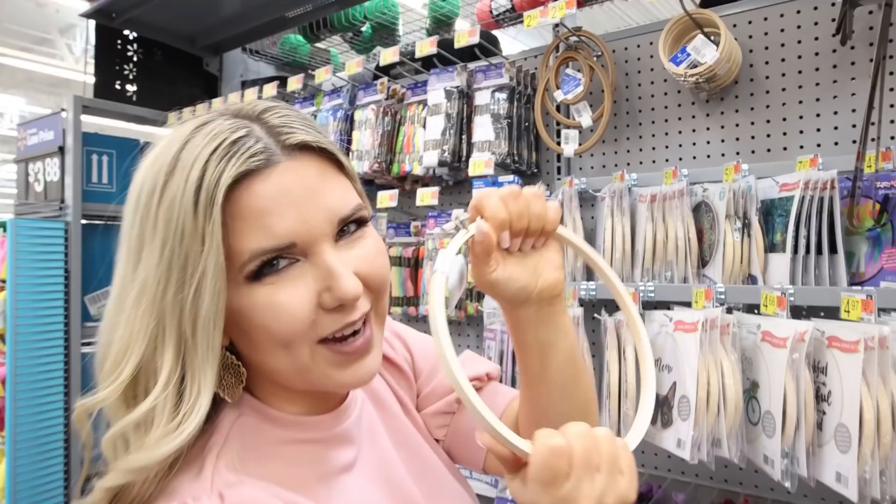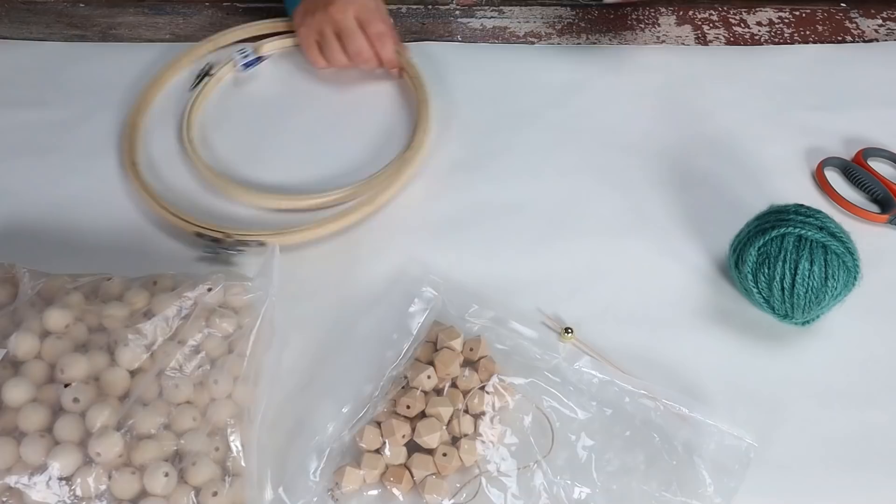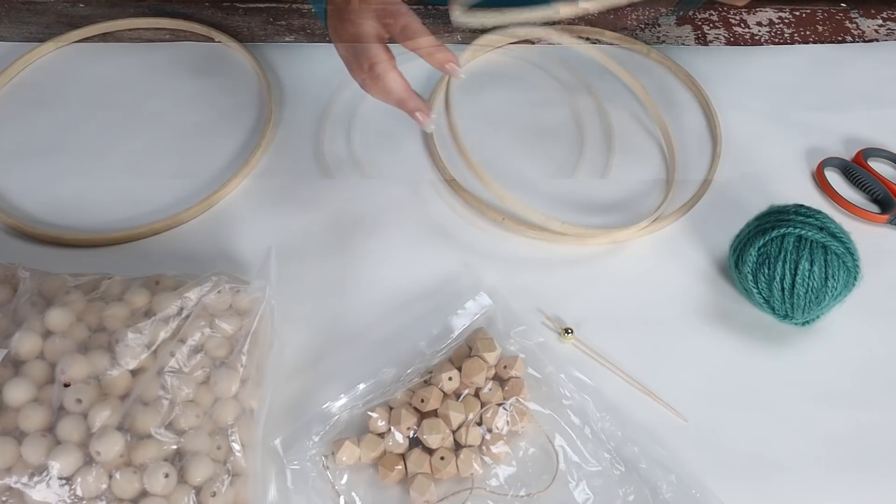You can grab embroidery hoops at Walmart — I have an idea for an embroidery hoop DIY. For this project you're going to need two embroidery hoops, yarn I already had on hand, and some beads. This is really a project you could change up with things you already have. I'm going to separate the embroidery hoops because I just want to use the pieces that don't have the clamp on them.